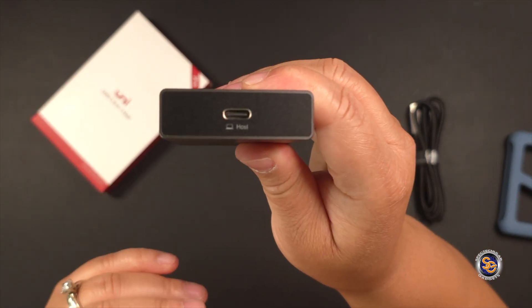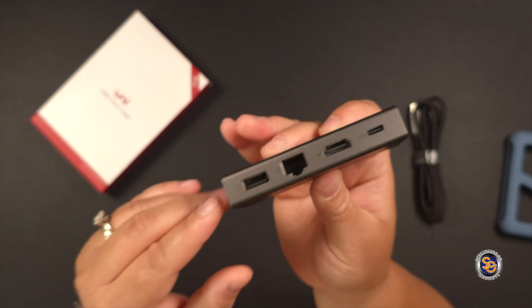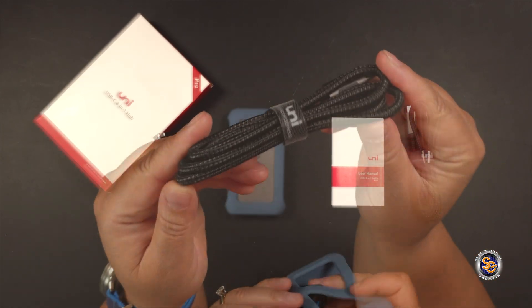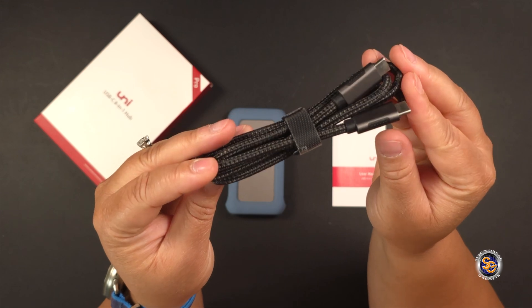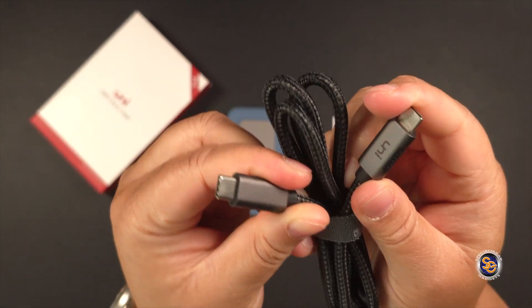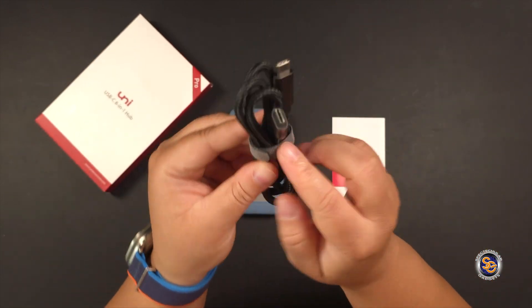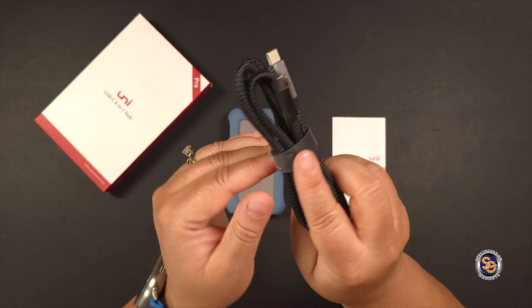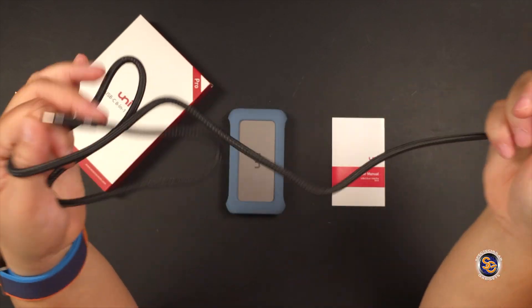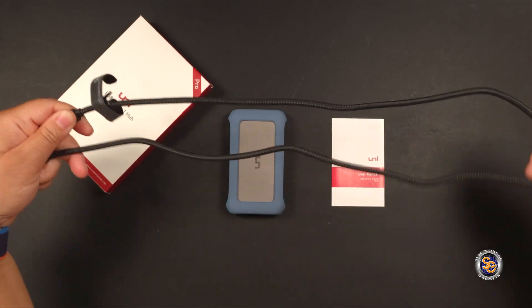Another thing that I like about this hub is that it does not come with an attached cable, so it's less likely that I will damage it as I'm traveling with it. I can remove the cable when I'm not using it. Inside the box, they also include this nicely braided type C to type C cable. Plug the cable into the host type C port — the one on the top — and then plug the other end into your computer or laptop or whatever device you're using. I love the cable management included with this cable. Because the hub is detachable, you'll be able to store the cable neatly away when you're not using it.